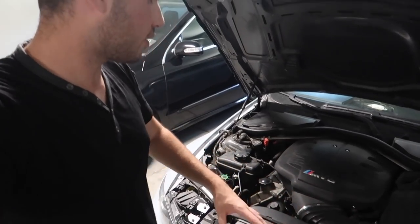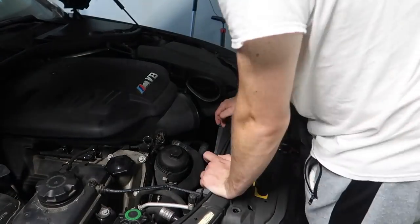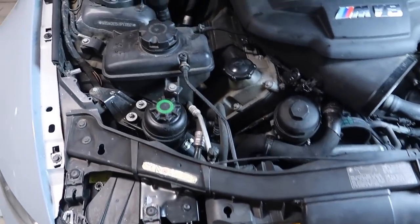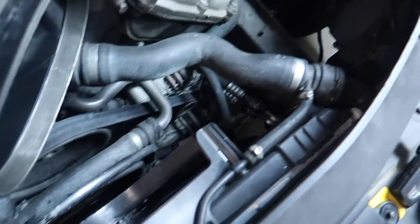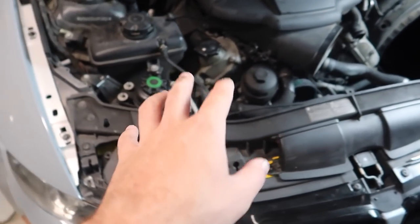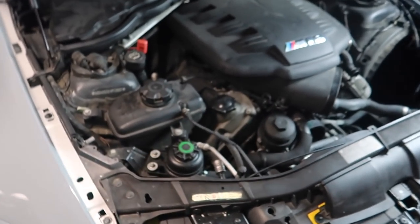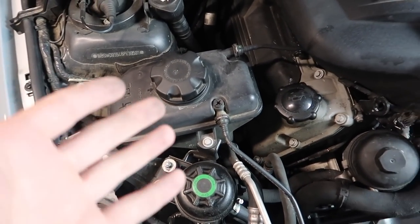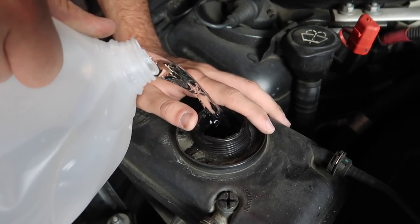We're going to put some distilled water in and see where it's leaking from. We're not going to put actual coolant — it's very expensive. We'll keep the fan in there for now even if it makes weird noises, because the engine needs some cooling while we test. We just want to see where the coolant flies out of.